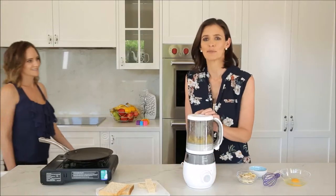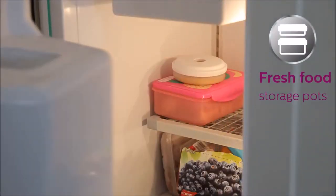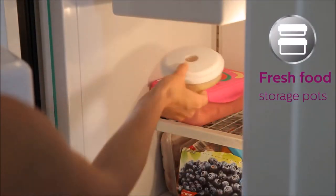This jar is great — it holds up to one litre so you can make multiple meals at once. And with the 4-in-1 storage pots you can freeze, defrost and reheat too.